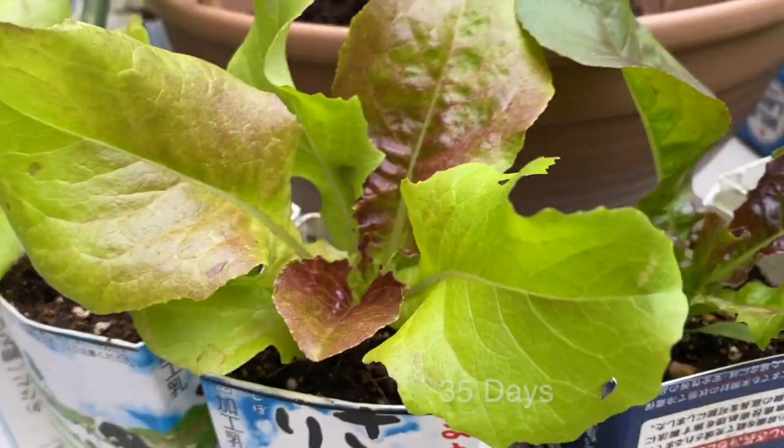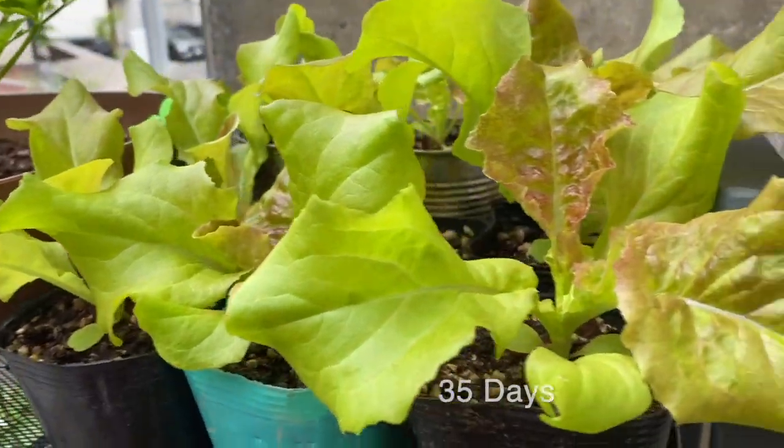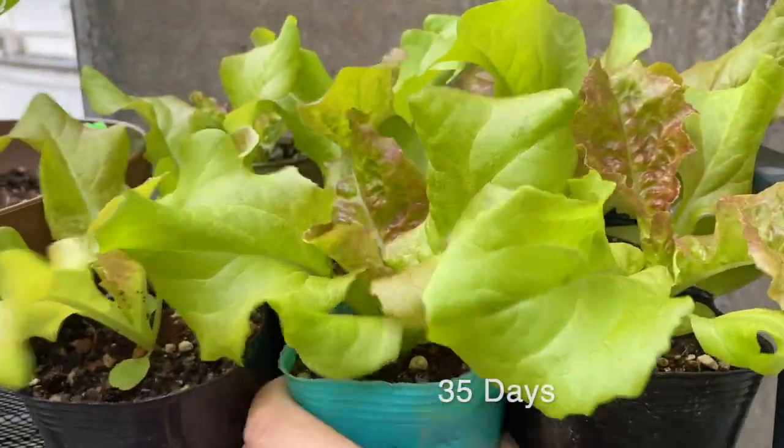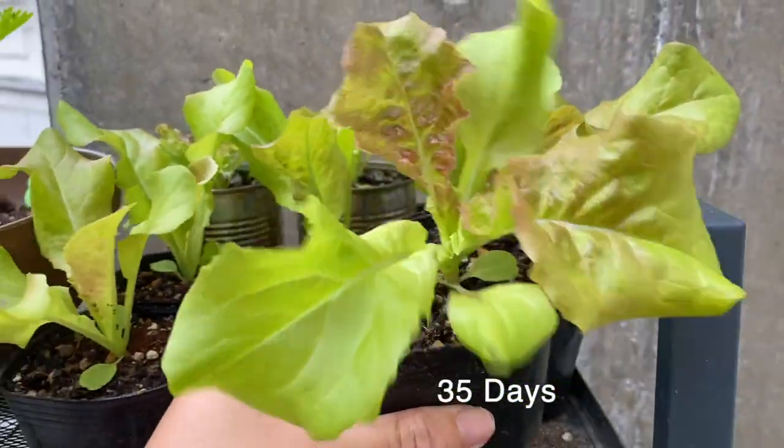Each seed should be sown 30 centimeters apart. In Osaka, the growing period is from March to June and the harvest period is from May to August.